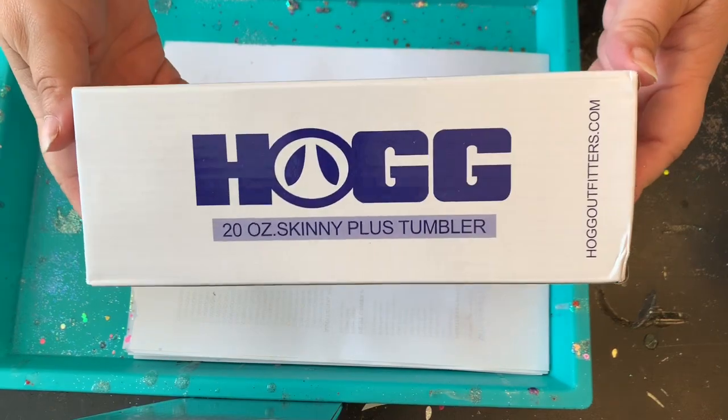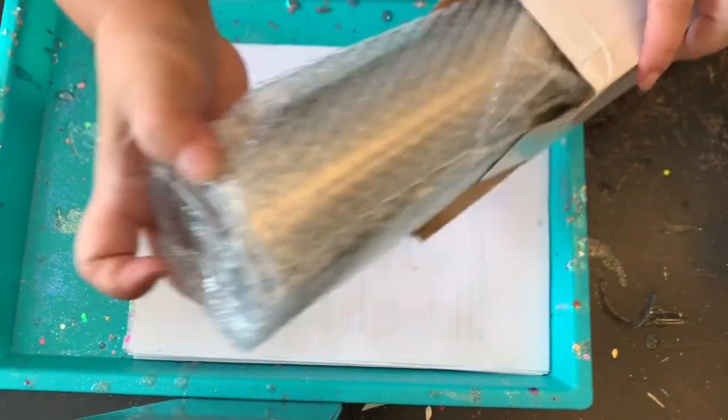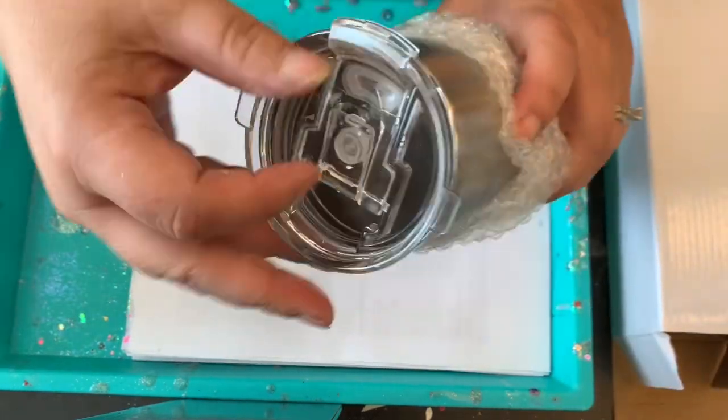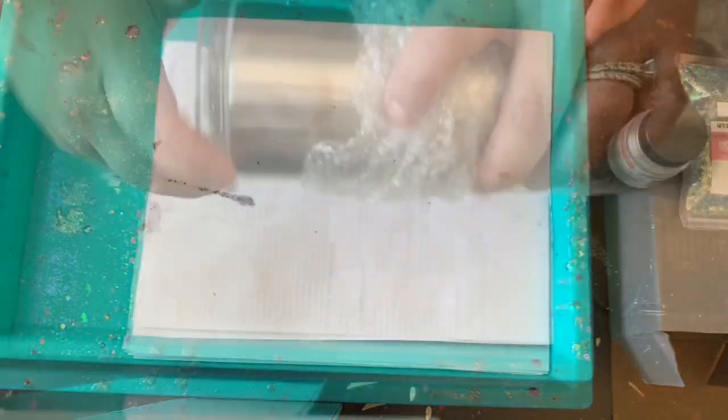For my project today I will be using a HOG 20 ounce skinny plus tumbler — please use any tumbler that you have on hand for this design. I'm going to prep my tumbler and I will spray paint it white with any type of primer or white spray paint.